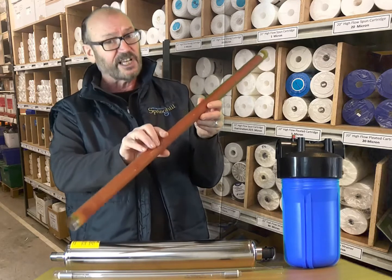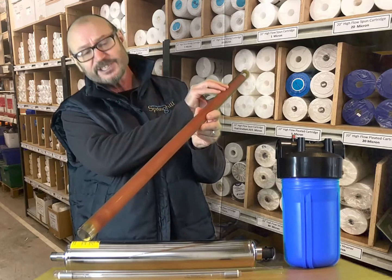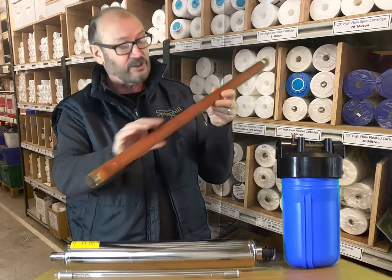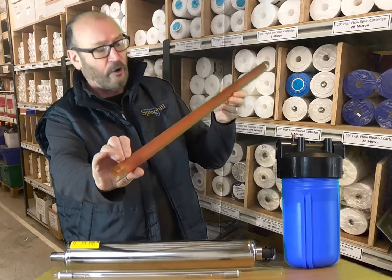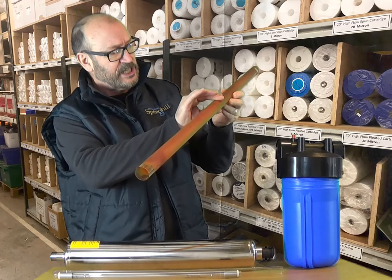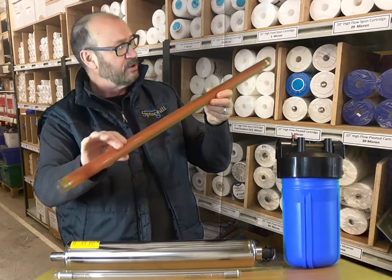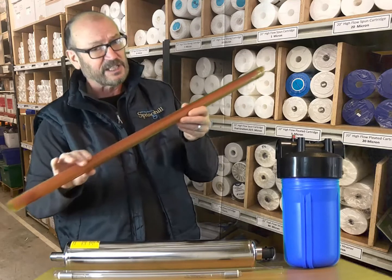This is a quartz sleeve taken from quite a large UV that's feeding a borehole supply, and you can see it's got quite a thick skin of iron and manganese on the surface. I'd be surprised if this worked at all, certainly with this level of contamination.